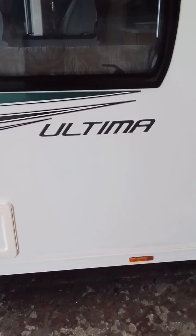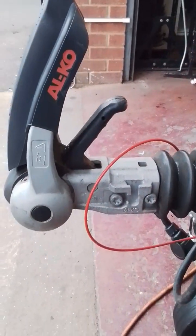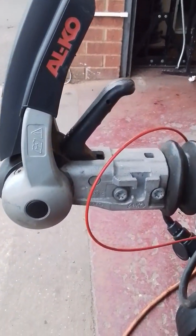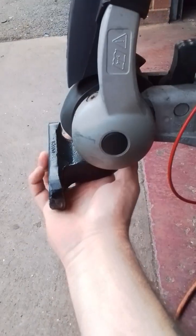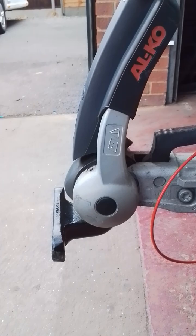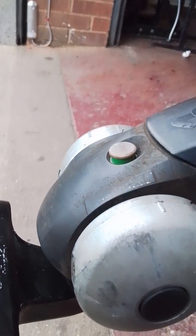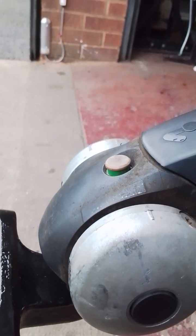Here we have a Luna Ultima 640 starting at the front of the van with the coupling head. With both levers in the upright position it is ready to receive a tow ball. Once the tow ball is in place the rear handle will drop down, then you bring the stabilisation handle down and you will notice that this red pin comes up showing a green indicator letting you know the tow ball is properly seated.